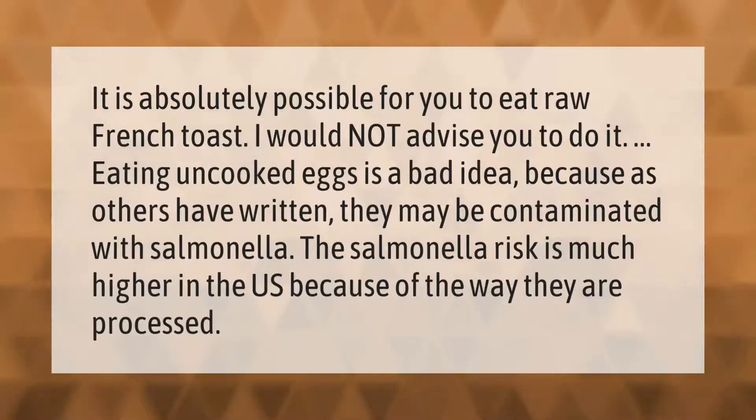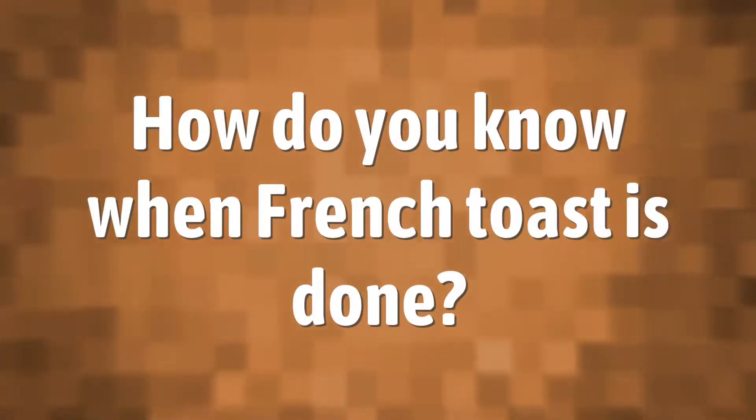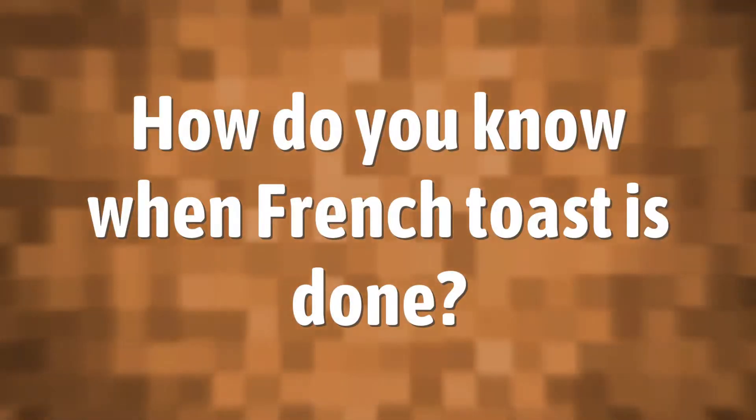It is absolutely possible to eat raw French toast, but I would not advise it. Eating uncooked eggs is a bad idea because they may be contaminated with salmonella. The salmonella risk is much higher in the U.S. because of the way eggs are processed.